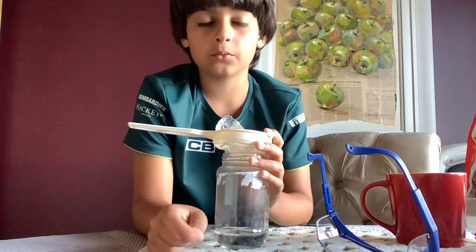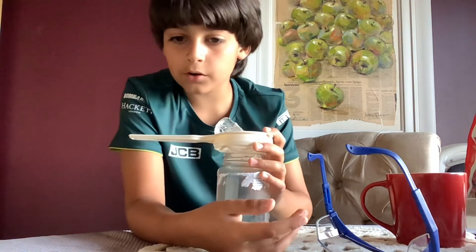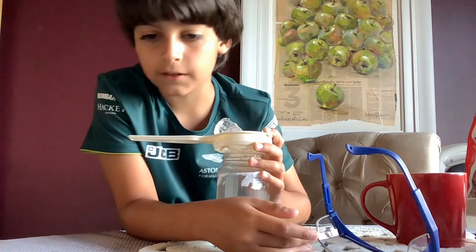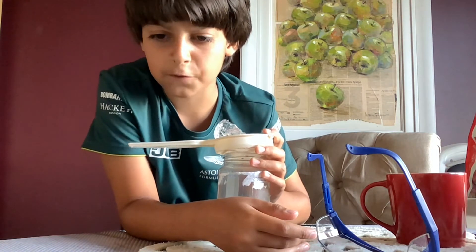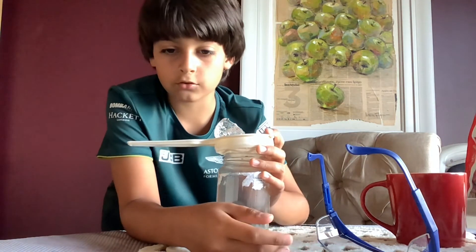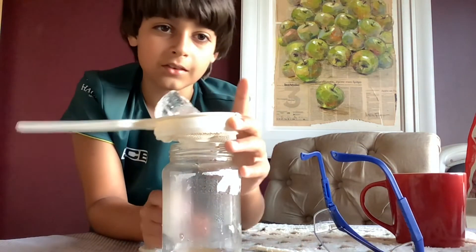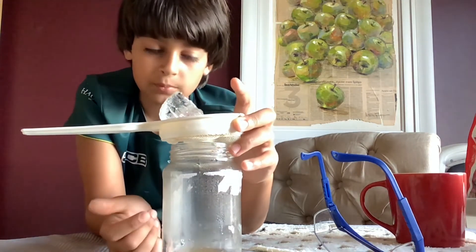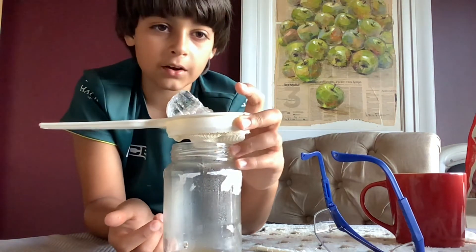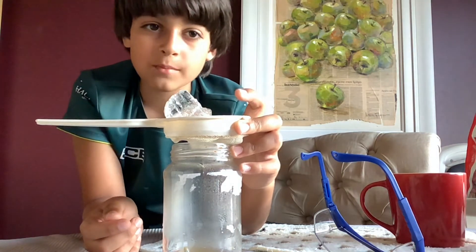Then watch as a spooky fog forms in the jar. Fun fact: the world's foggiest place is an area in the Atlantic Ocean called the Grand Banks, off the coast of Newfoundland — it has over 200 days of fog every year. It's only been about 30 seconds and look inside, the fog is already forming!